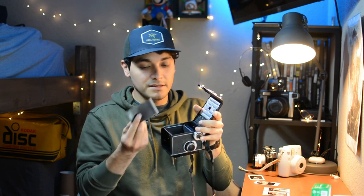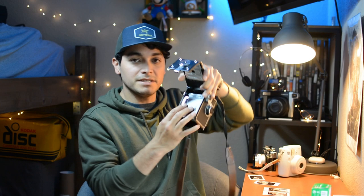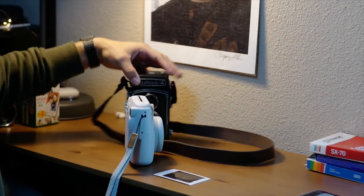Another con is that you'll get black bars on the top and bottom of the image because the Instax Mini frame doesn't exactly match the dimensions of the camera back. Overall though, this is a really fun experiment and a cool hack to try if you have the equipment. I recommend it — you're going to have a lot of fun. It gives me an excuse to use this camera, and since I have a lot of Instax Mini film, I plan to keep shooting instant film on it.